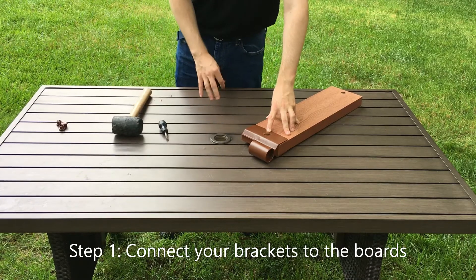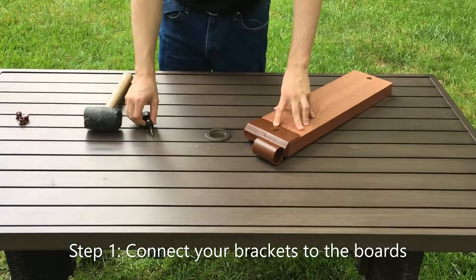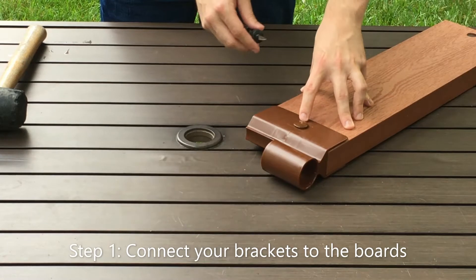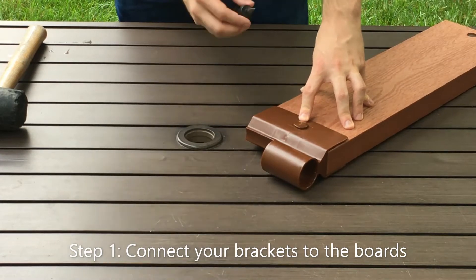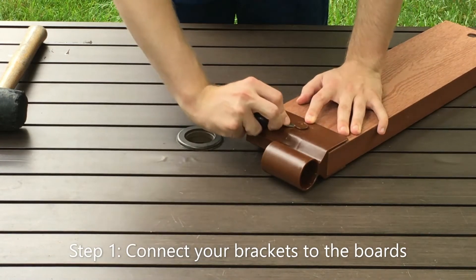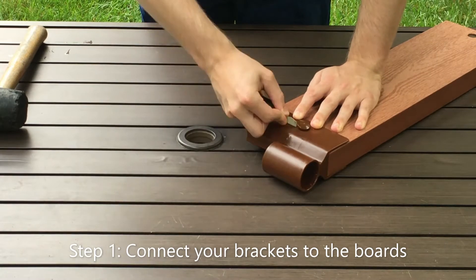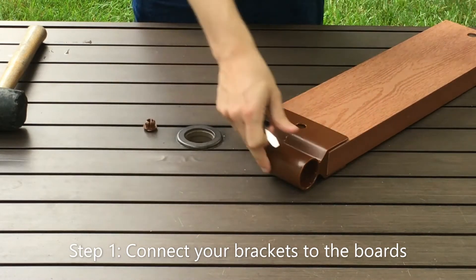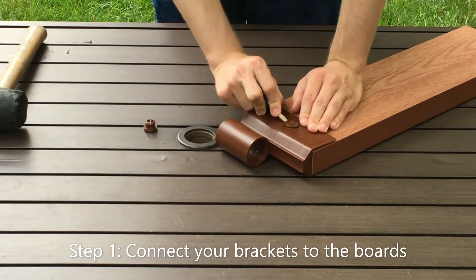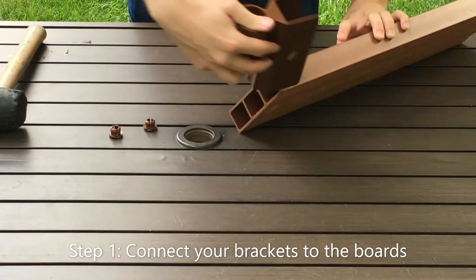If you think that you've installed your bracket in the wrong orientation and you need to remove it and flip it around, you can do so using a flat head screwdriver. Take the flat head screwdriver and insert it into the opening on either side of the snap lock plug. Insert it and apply firm pressure into the snap lock plug and then twist up. Then flip it around again and repeat this step — firm pressure into the nub and twist up. Now you can remove your bracket and flip it around.